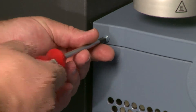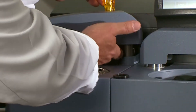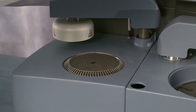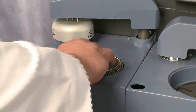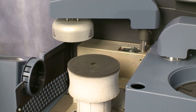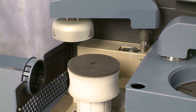Remove the three dress screws from the left side of the instrument and the long dress screw from the top of the cell dress cover behind the auto lid arm. Now carefully lift the cell dress cover and slide it forward to uncover the cell area. Take care not to hit or contact the underside of the auto lid.